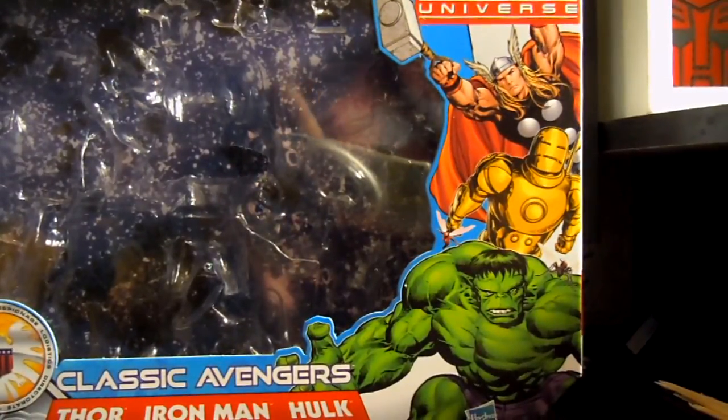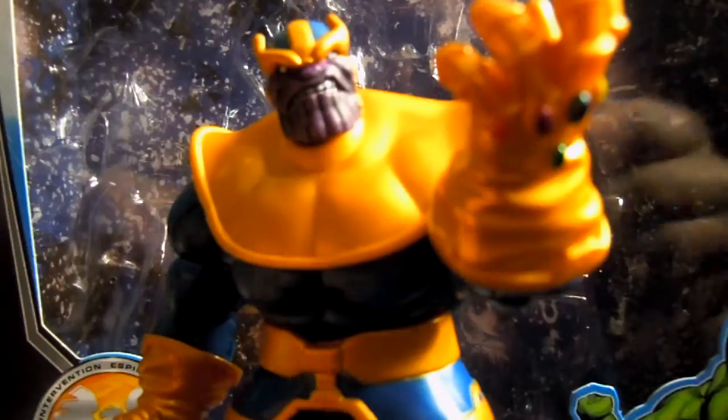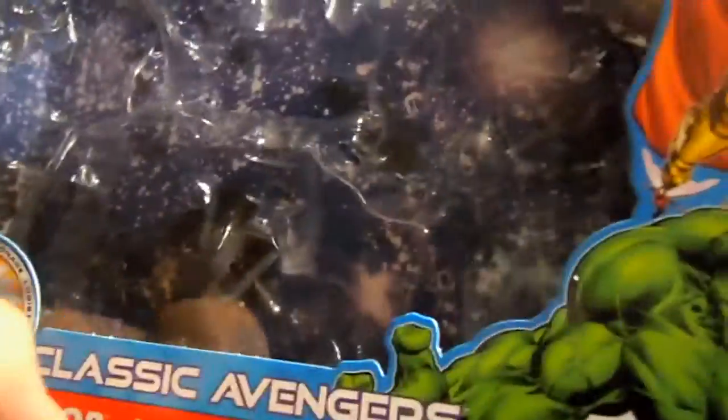Now what you really want to see is Thor, Iron Man, and Hulk. But I'll show you the box real quick first. The background of the box is this cool space design, and you can take it down and actually put it on your shelf and display your figures with it. I've had it on the shelf behind Thanos — doesn't that look cool? It works for any space-themed superheroes like Thanos, Captain Marvel, Silver Surfer, or Galactus. Anyway, it's a pretty basic box. This set runs about twenty bucks, so it's an awesome value.